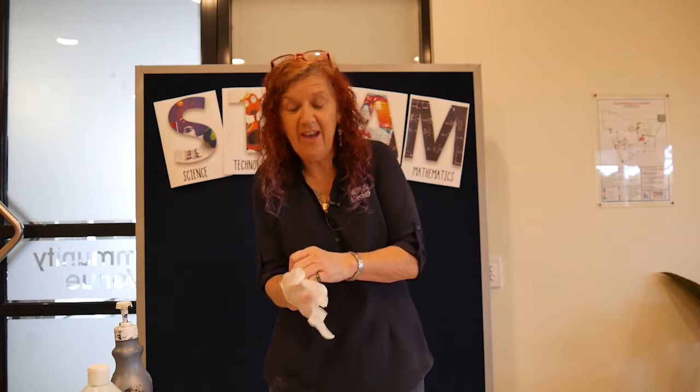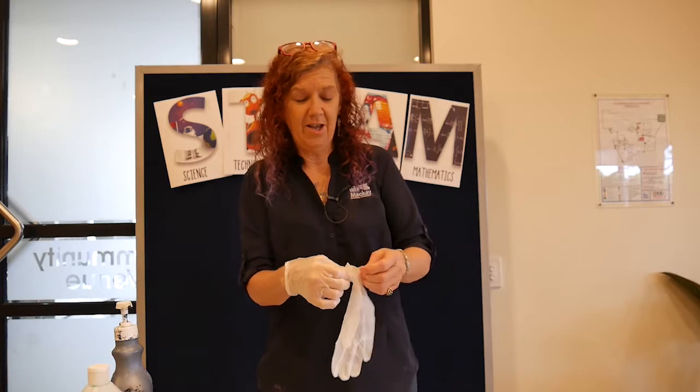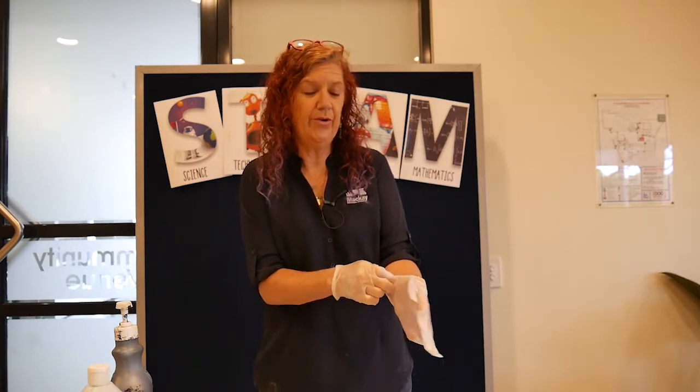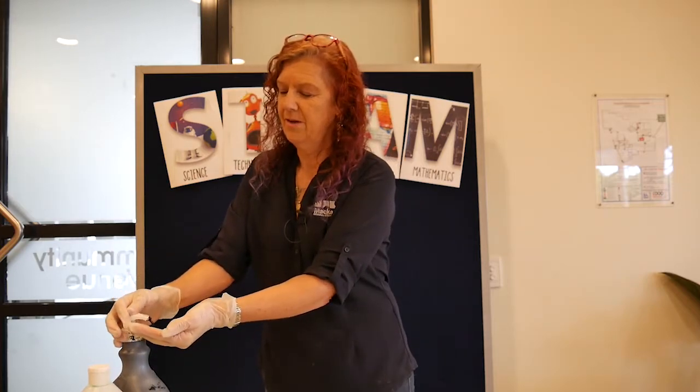Now we're going to do our second experiment. You can do this at home — mainly I think it'd be good if you just did it with soap and water. But I'm going to show you with these gloves and some black paint how you can actually wash your hands.